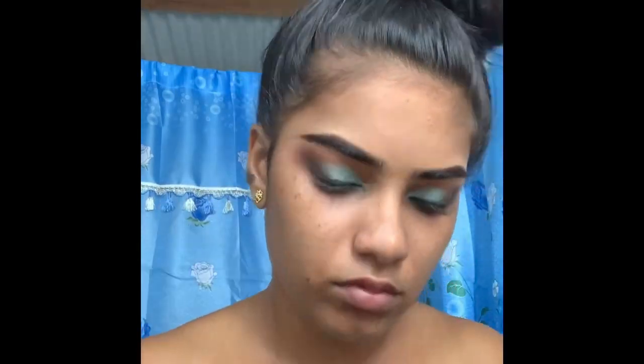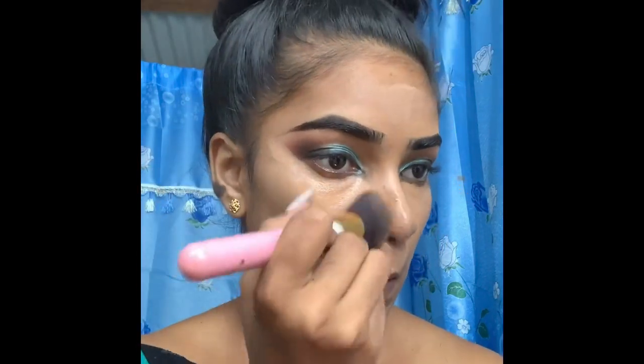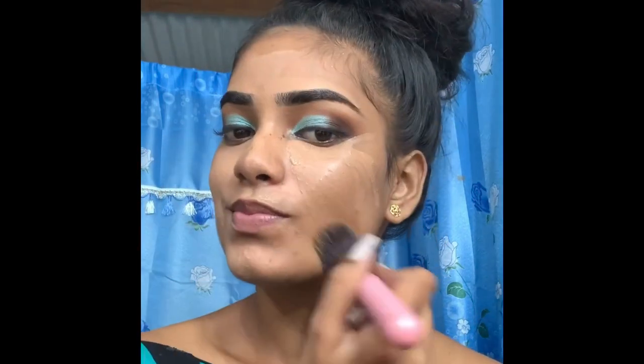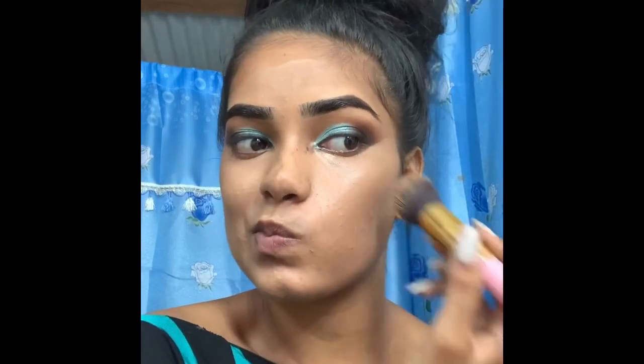I'm using the L.A. Girl Matte Foundation on my face — it's actually one of my favorite foundations because I really love a matte finish on my skin.